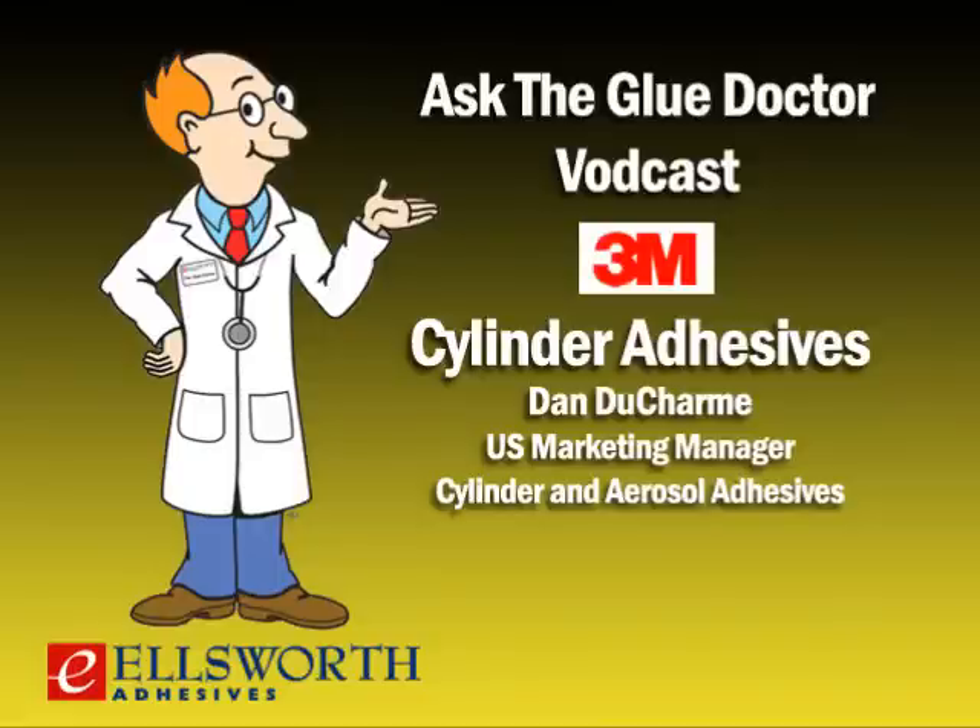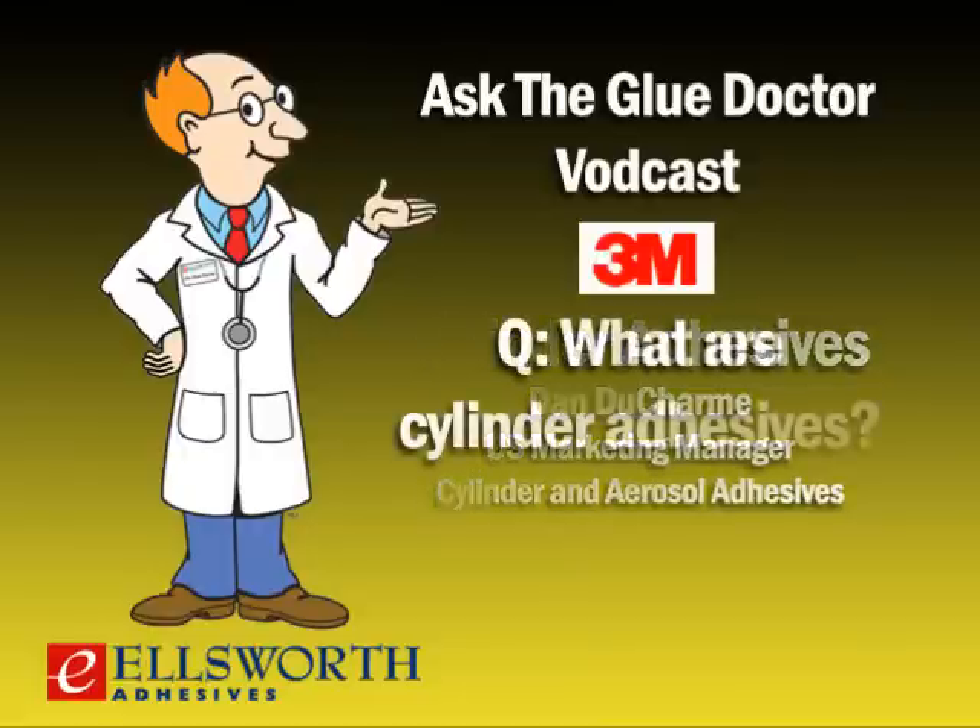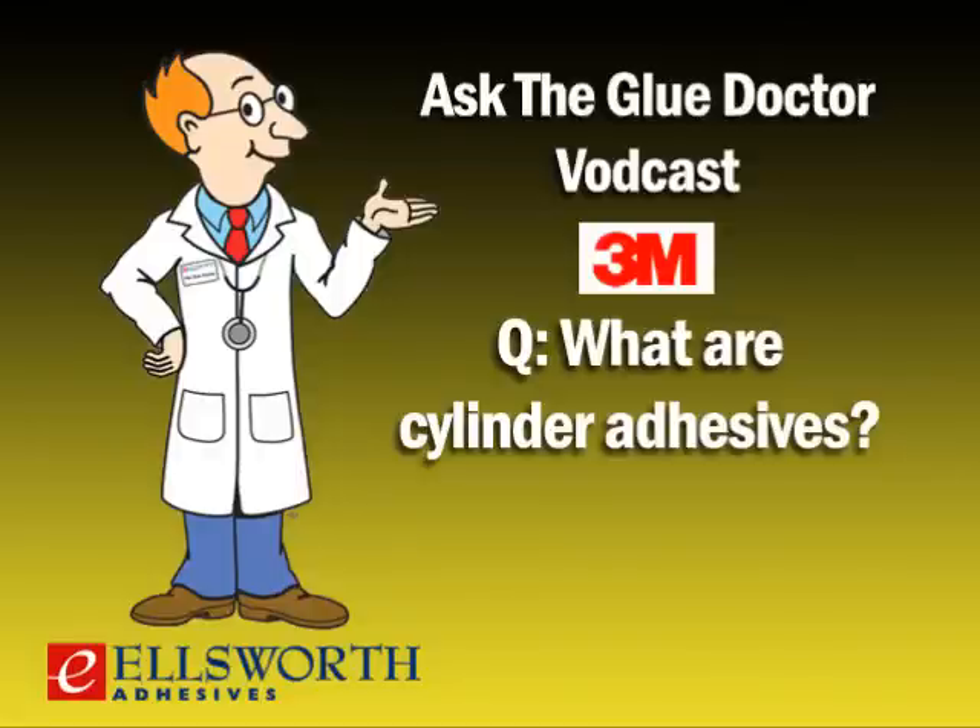Today's topic is cylinder adhesives — are they right for your application? Well, let's find out. On the line with us today is Dan DuCharme, U.S. Marketing Manager for 3M Cylinder and Aerosol Adhesives Division. Dan, let's get started. Exactly what are cylinder adhesives? Well, the easiest way to describe a cylinder adhesive is it's an oversized aerosol can that sprays through a reusable hose and applicator.